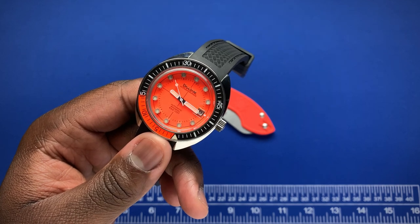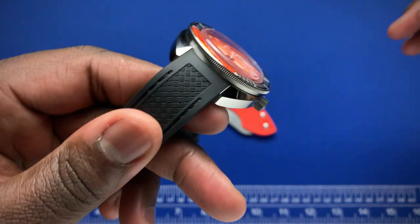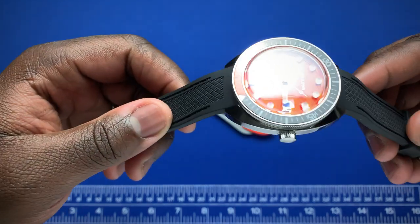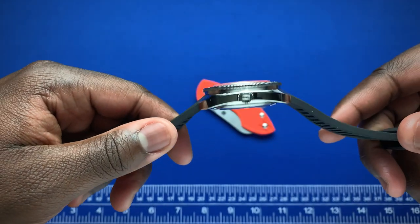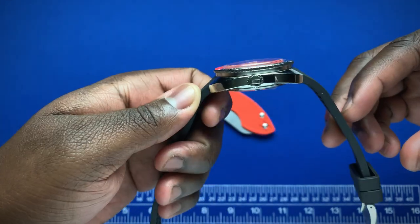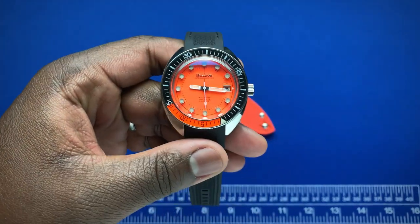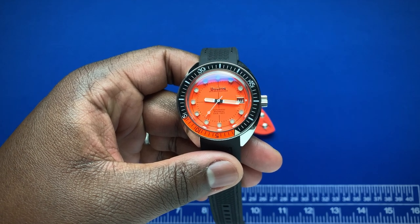The second negative is that I wish the strap came in a standard size. The lug width is 19mm, which isn't your standard size, so it limits strap options. There are 19mm straps out there, but they're not as readily available as 20mm options, which would have given the watch a lot more versatility.